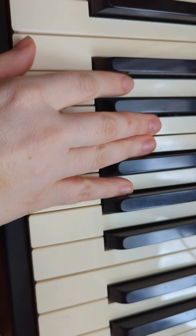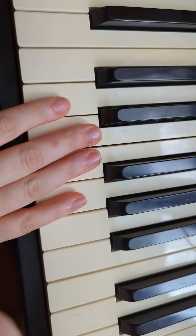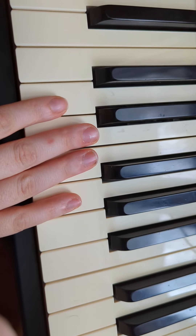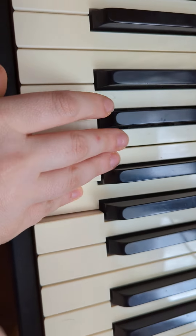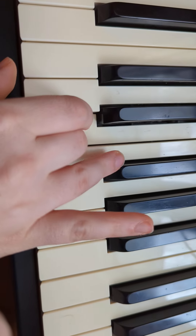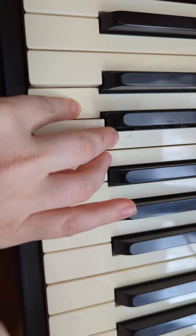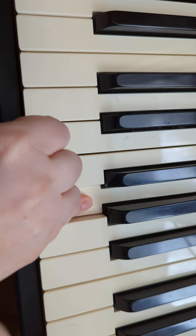Alright. We're going to work on Lightly Row now. I'm going to say it — if you can try to play it with me, or just listen to the letters that I'm saying and watch what I'm doing. G, E, E, hold. F, D, D, hold. C, D, E, F, G, G, G.